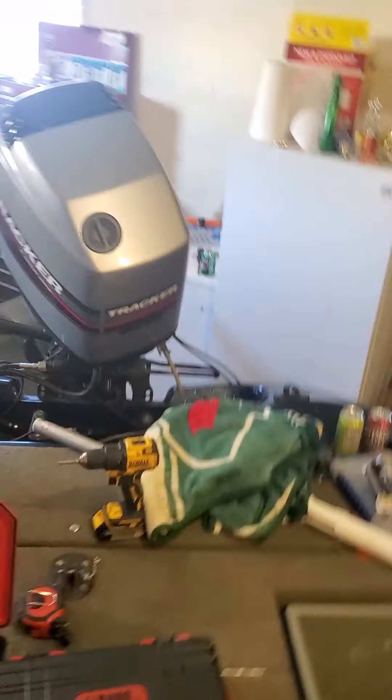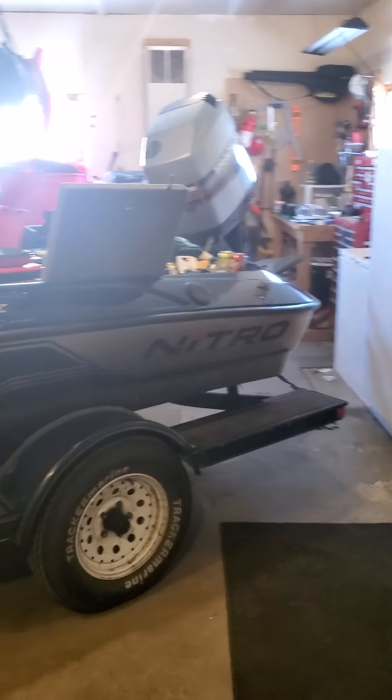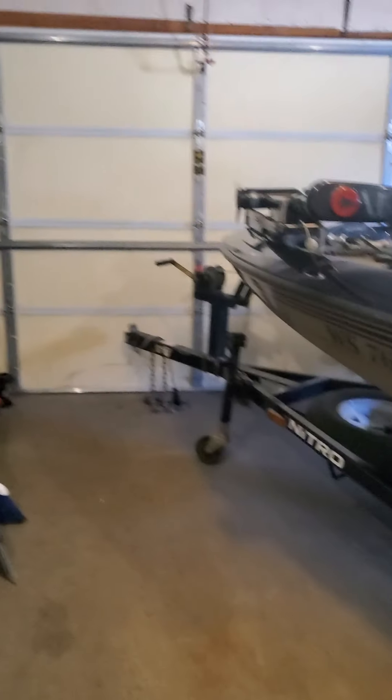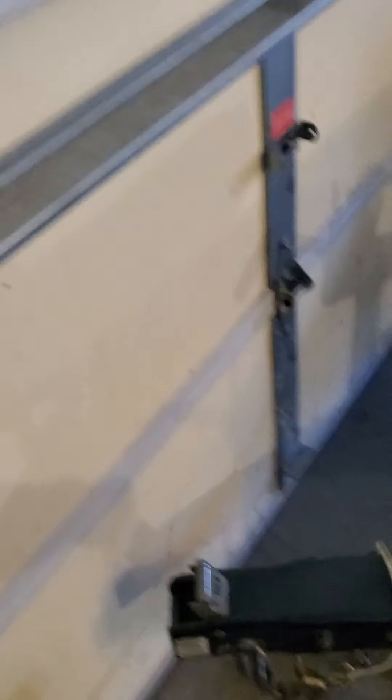That's a little tour of my Nitro 700 LX. I do have the 115 two-stroke Mercury on the back — Mercury says Tracker but it is a Mercury. That's my 700 LX right there. I don't know if you guys want to see a little side shot of it, but there it is, sitting in the garage all pretty. I did order a swing tongue for this so it will fit straight into my garage — that's what everyone's been asking. Does it fit in the garage? When the swing tongue's there, yes it will.